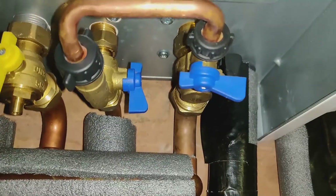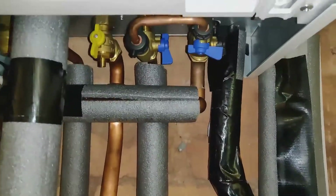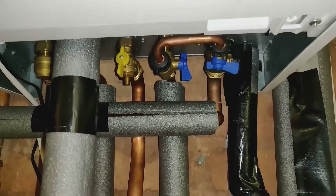And that is how you top up your pressure on your Ideal Vogue boiler. Thanks for watching. Leave a comment if this has helped you — that would be great. Cheers.